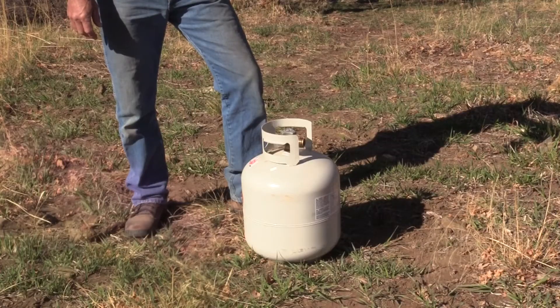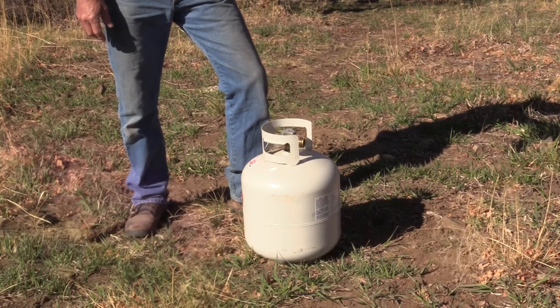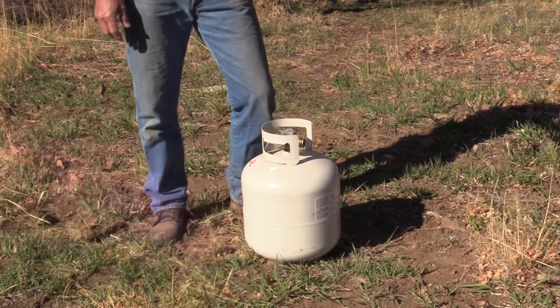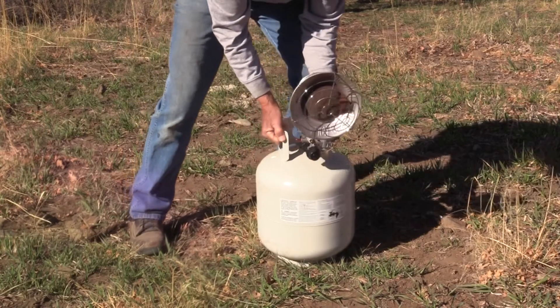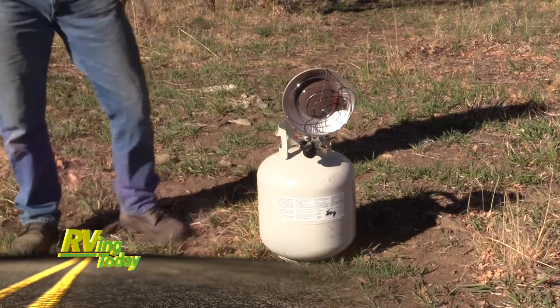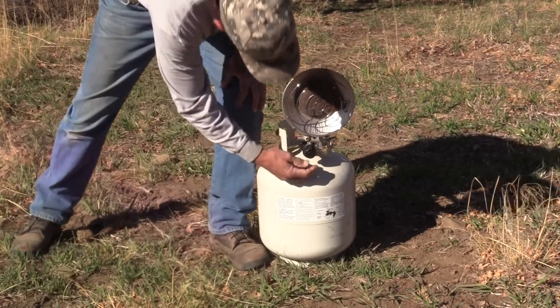The hookup is quite simple. If anybody's ever hooked up to propane or a camping tank — it's a flammable material — you know the thread is typically a left-hand thread. Finger tight is always good. And we are ready to fire it up.